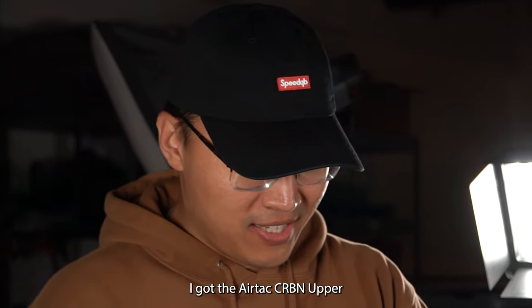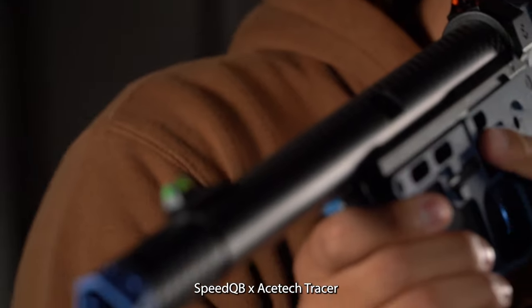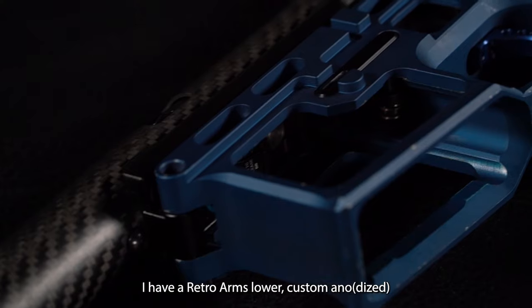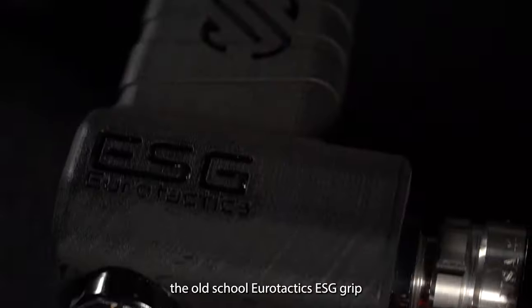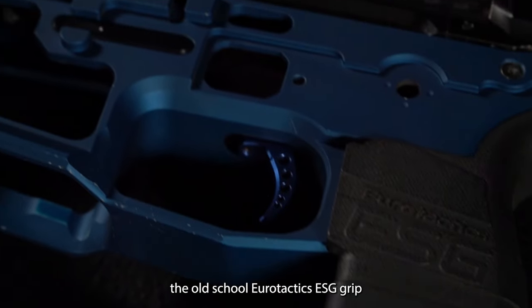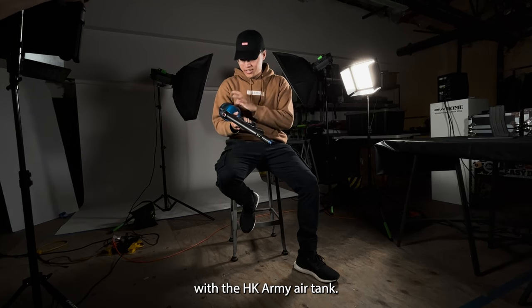I got the AirTac Carbon Upper, BQB slash A-Tac Tracer. I had a Retro Arms Lower, Custom Anode, the Old School Eurotactic DSP Grip, Wolverine Regulator with the HK Army AirTac Tracer.